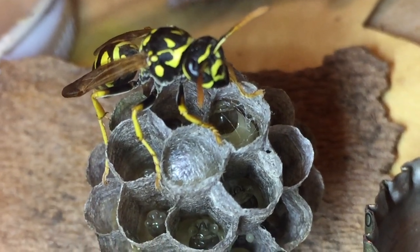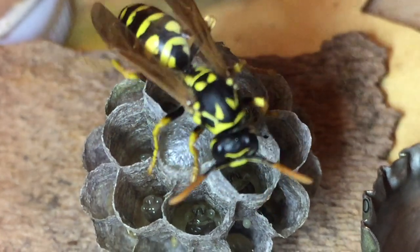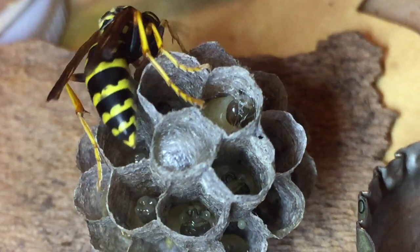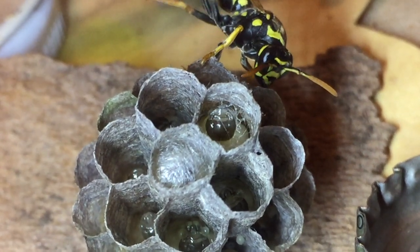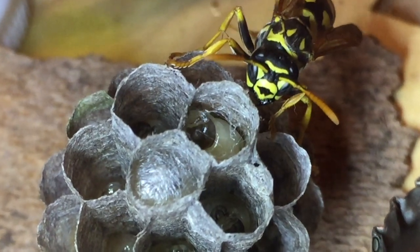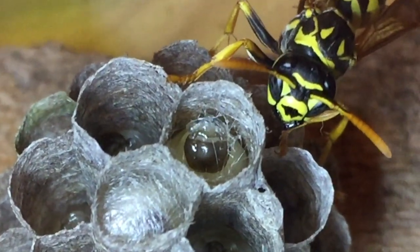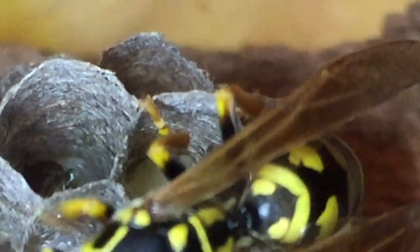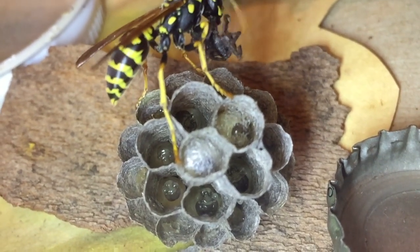Throughout this process the foundress wasp was very protective of the initial larva that was capping off. She was actively parking her body nearby or on top of the cells as this work was happening. I feel like that's probably an instinctual thing — to make sure she gets these workers out as soon as possible so they can help her develop this colony. It's pretty remarkable that the larvae work entirely by themselves; they get no help from the adult wasps at all during this process.